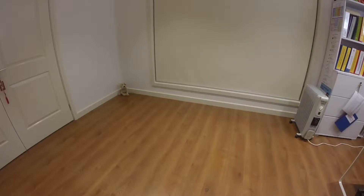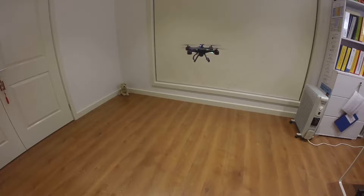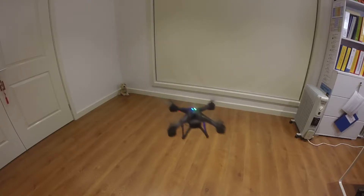Sorry about that, I lost my orientation. This quad is pretty stable and it looks like the battery has the right amount of weight for this quad, so I'm happy with this.